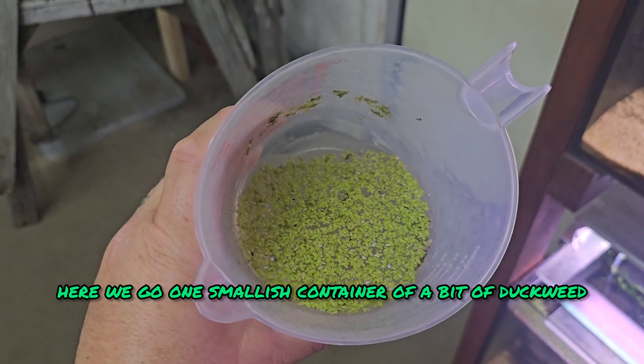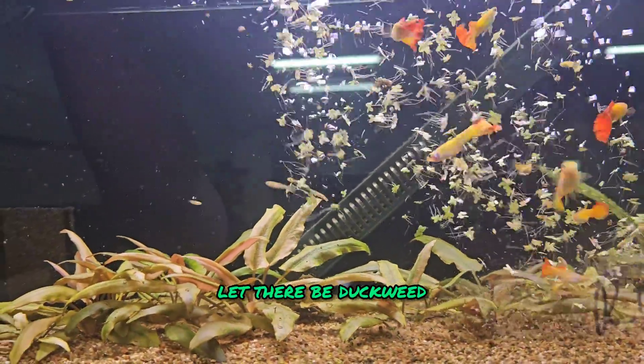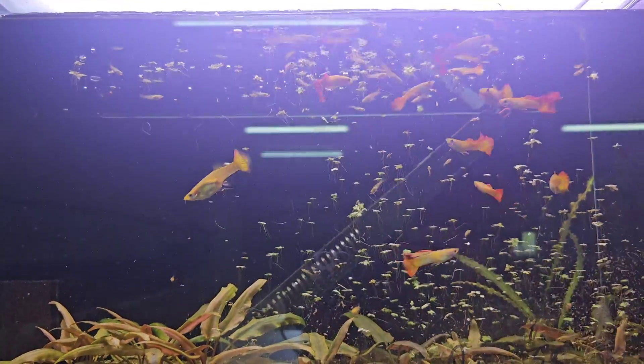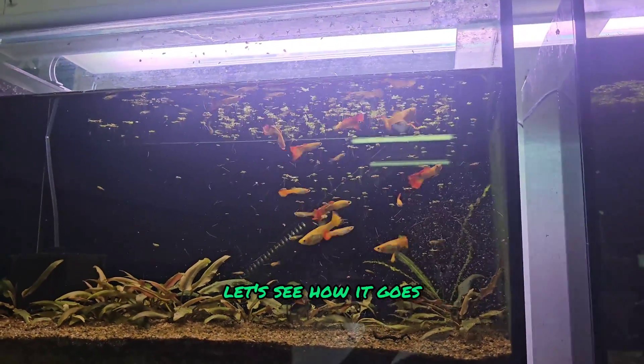Here we go — one smallish container of a bit of duckweed. Let there be duckweed! Feels weird tipping duckweed into an aquarium on purpose, but we've done it now. Let's see how it goes.